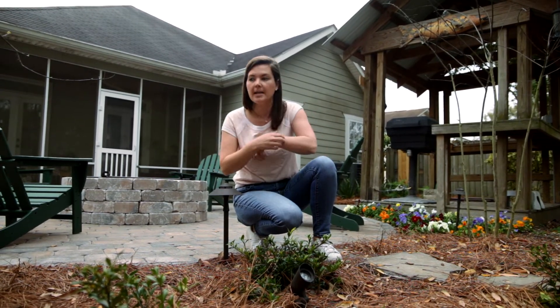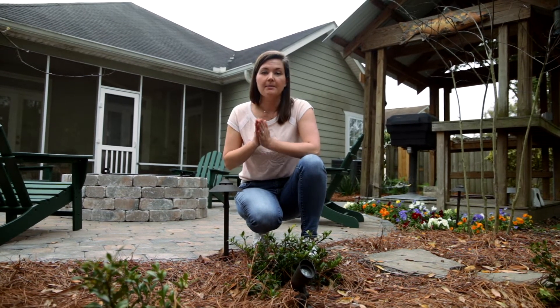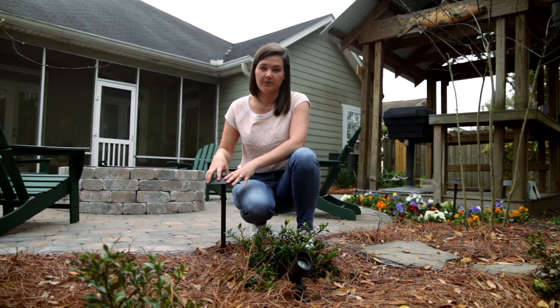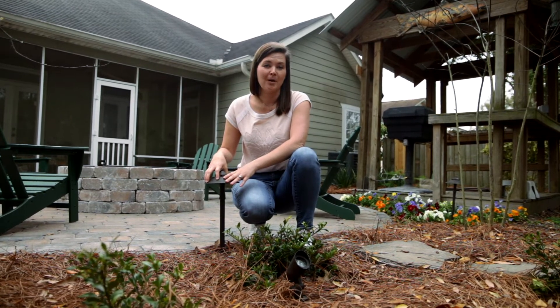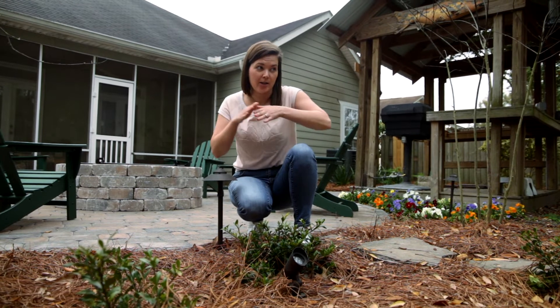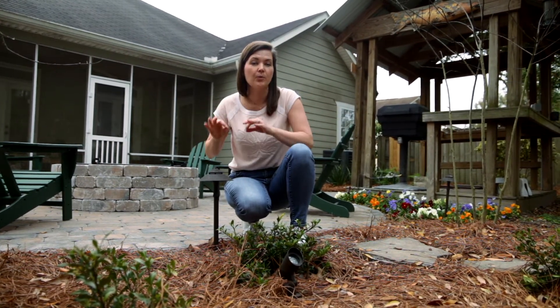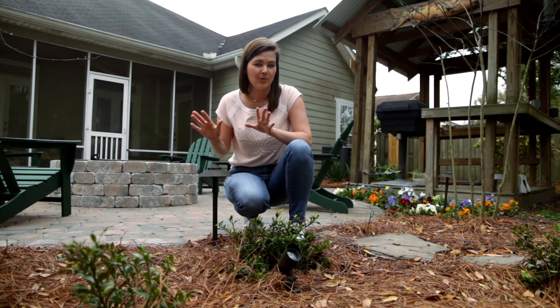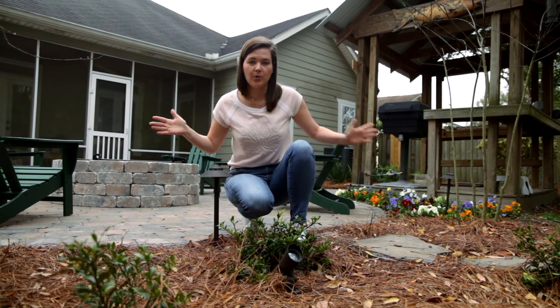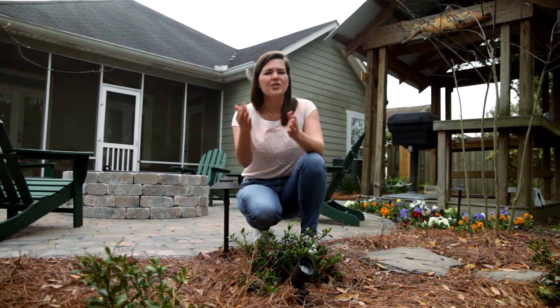Putting them too close is a problem in my opinion. When you put these types of lights too close together you get what my mom calls the airport runway effect, which makes it look like you could land your airplane on this sequence of lights. So you want to be really careful not to put too many out. The 15-foot rule is a rule of thumb, but keep in mind what you have going on in your landscape.